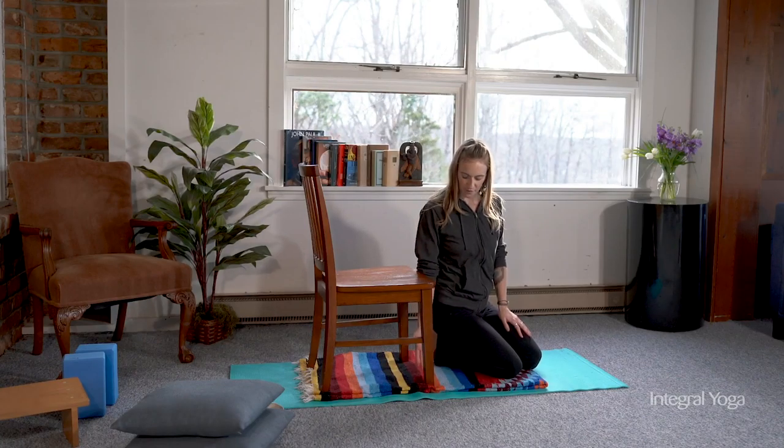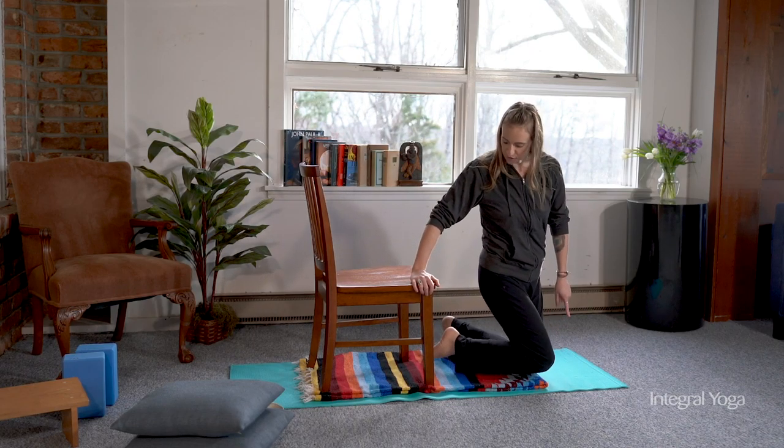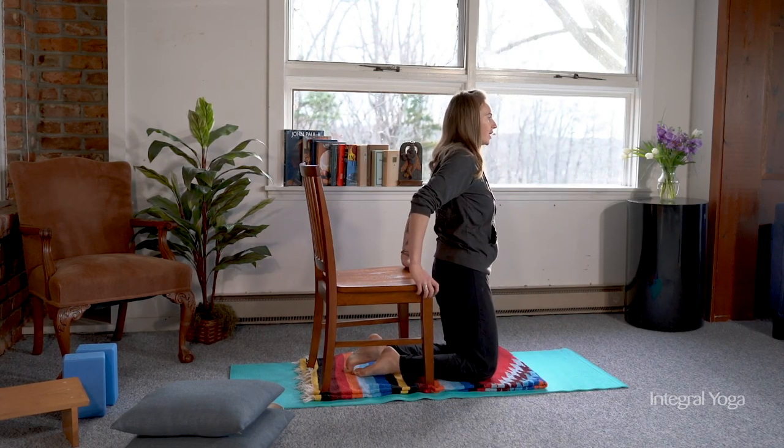So if camel pose is new to you, you can use a chair from your kitchen or dining room. You want to make sure that there's a space for your legs to go, propping up the knees for extra support, placing the feet under the chair.